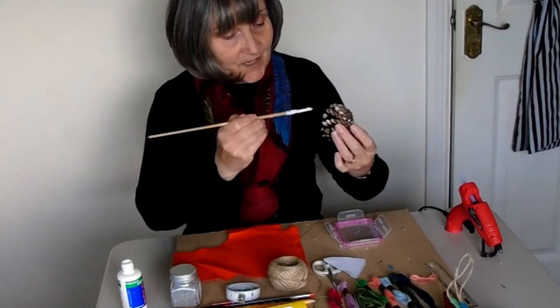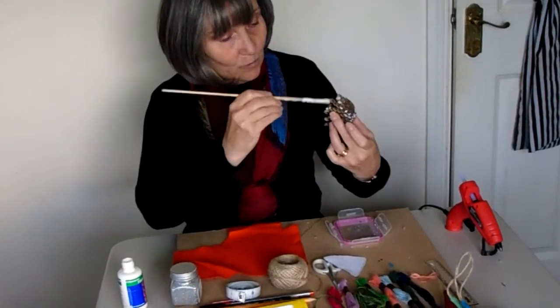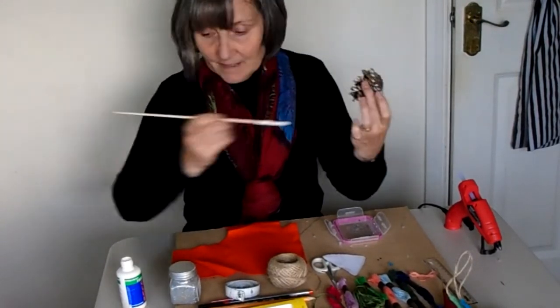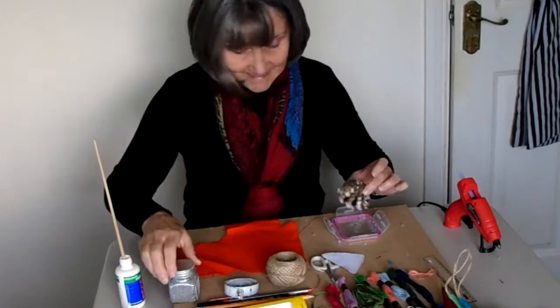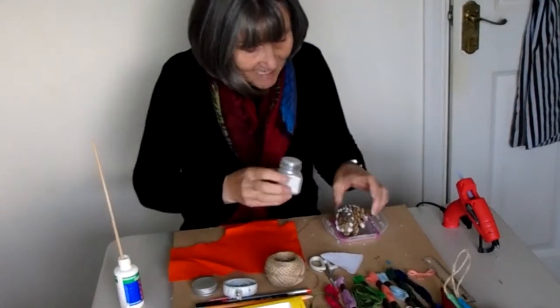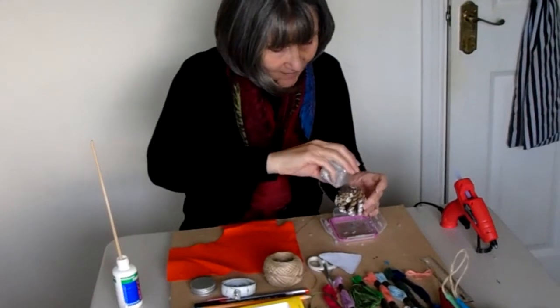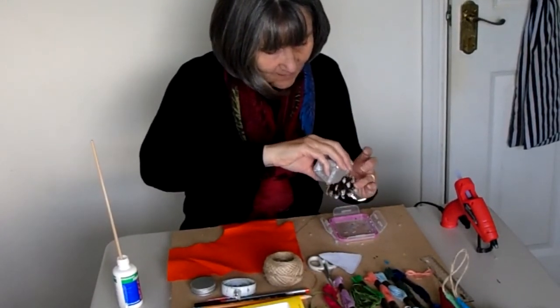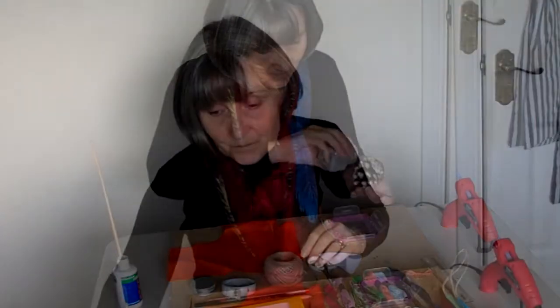Now PVA glue will dry back fairly see-through so you don't want it too regimented, you just want little bits of glue on the ends of these — I'm calling them petals — on the end of these petals here. When you've got a nice dab all the way round, it doesn't have to be terribly even, we just get our glitter and give it a little shake on top of the pinecone and you'll find that it will just rest nicely on all the little bits of glue.